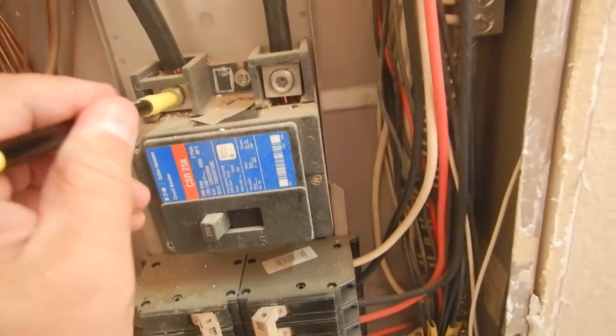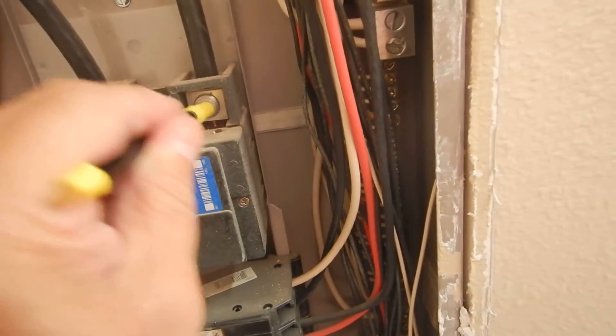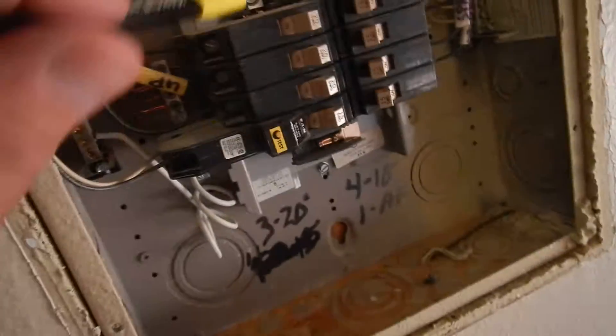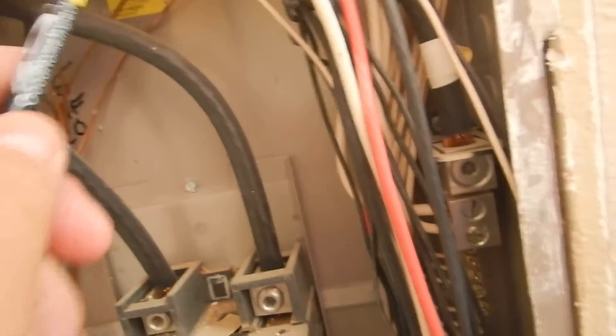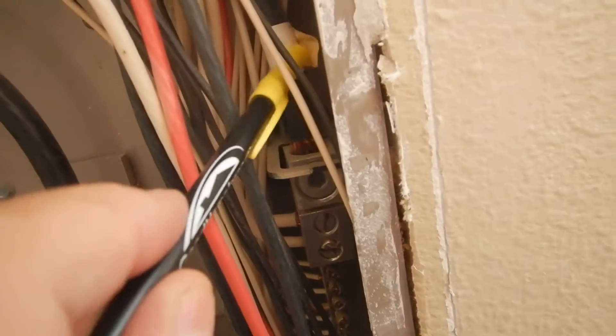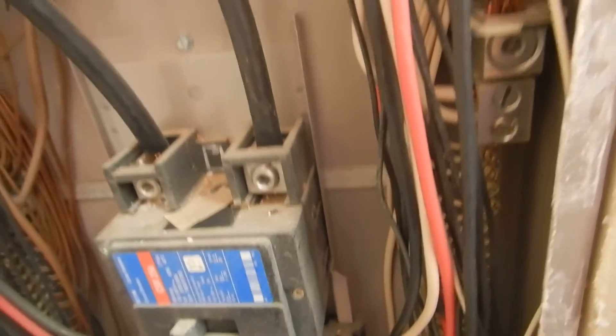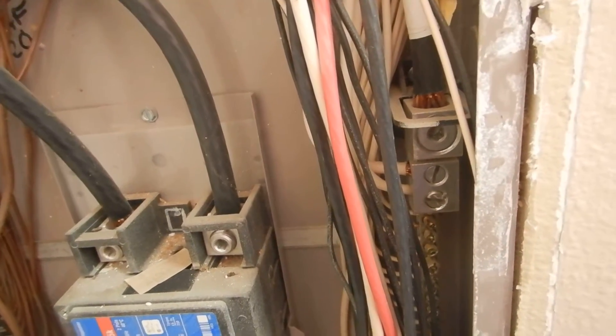L1 and L2 should have protective rubber booties on them to keep you from shocking yourself if you don't know those are hot. They're not required over here yet. This is the main neutral coming into the home — see that tape? They wrapped it like four times in a row, and it's not supposed to be done that way. The bonding cable is not properly identified.